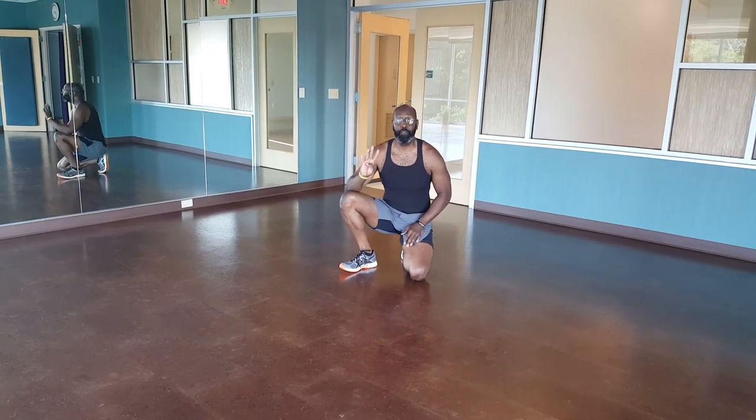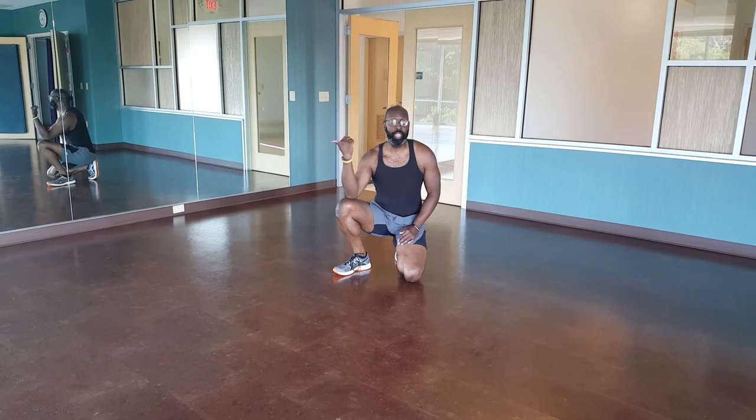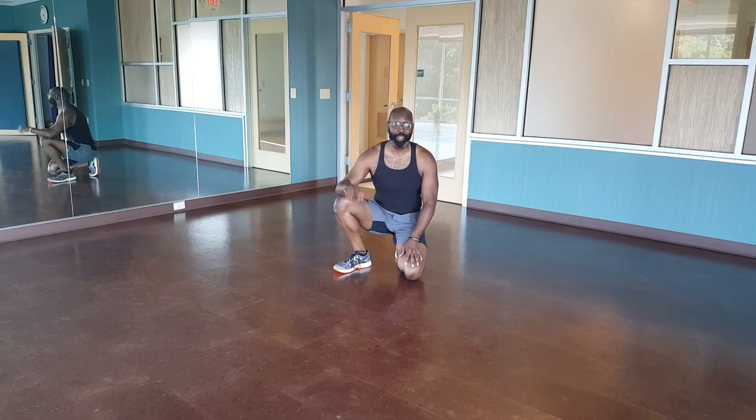So for each move, you're going to do four sets. Crab crawl: ten steps forward, ten back. Ten on each side for your planks. Have a fantastic day, I'll talk to you soon.